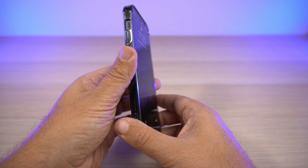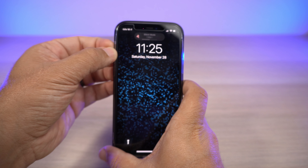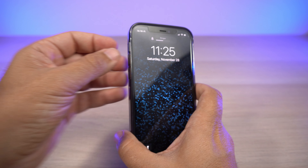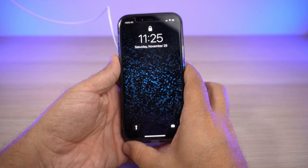Let's do the button test and alert slider test. Starting with the buttons — power button, volume up and down. We've got very tactile and responsive buttons. Now the alert slider — works very well, no issues at all.